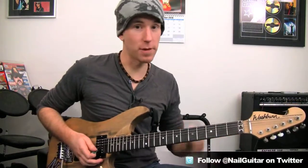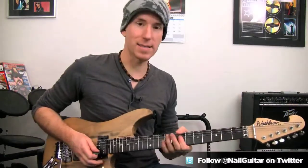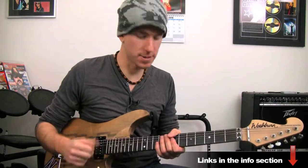Now there's a separate lesson for that little lead bit if you want to check it out, which will be right here. But if you want to get the rhythm stuff going, here's how this came about. I'll give you a bit of an idea of just the thought process of what's going on behind this.